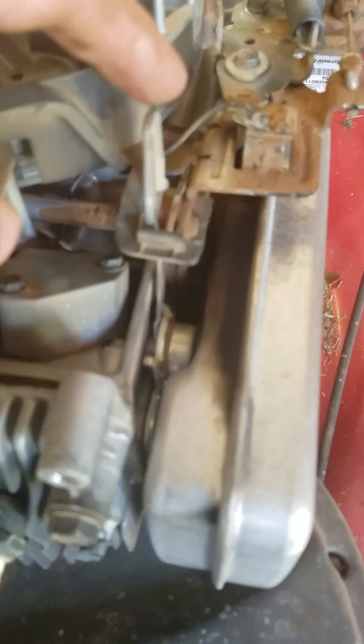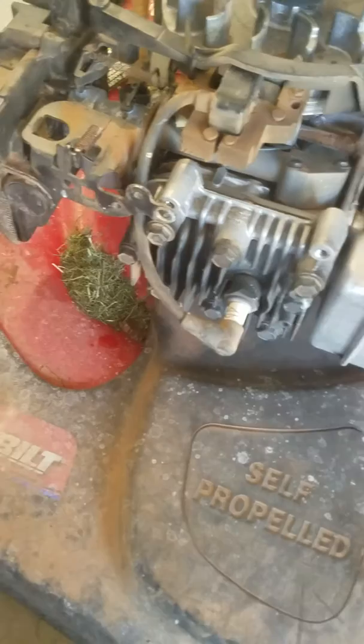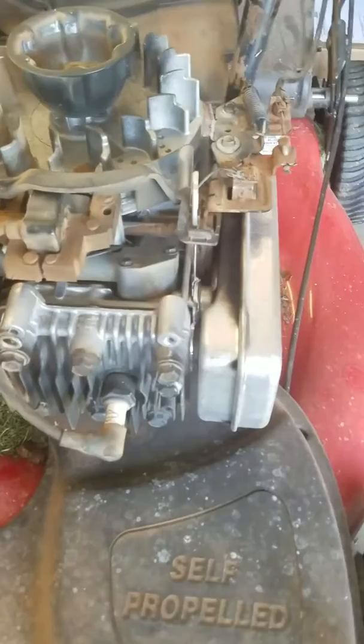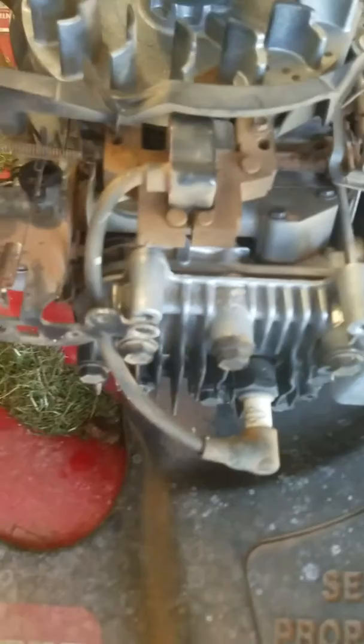Under here you'll see there's a thermostat — basically a spring — and as the engine warms up it moves forward. What had happened with me is I was acting like an idiot: when I got too much wet grass clumped up underneath my mower, I started banging it back and forth, and in the process of banging the wheels up and down I caused this to get jarred up underneath.